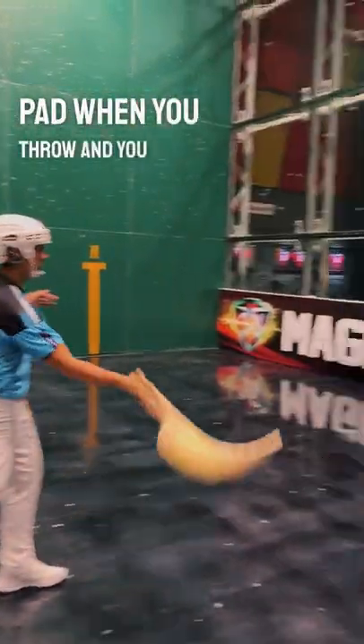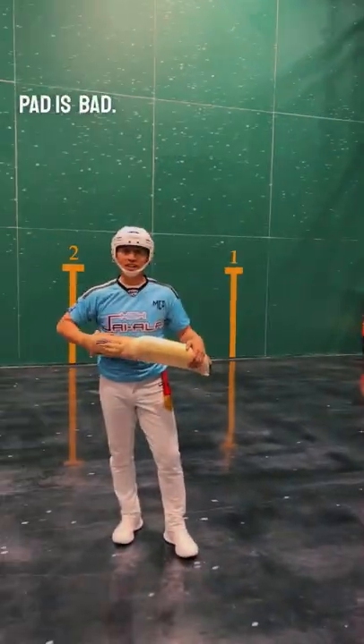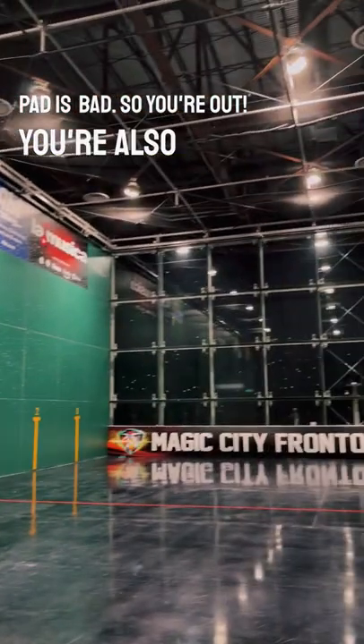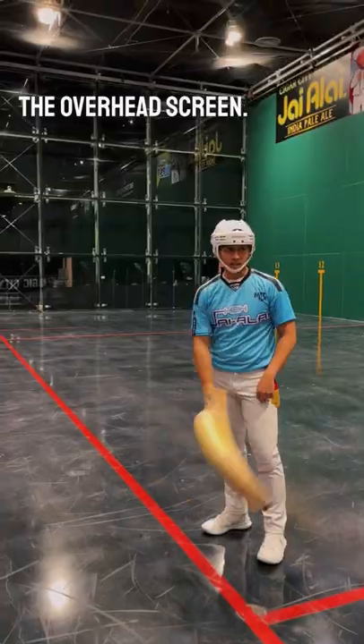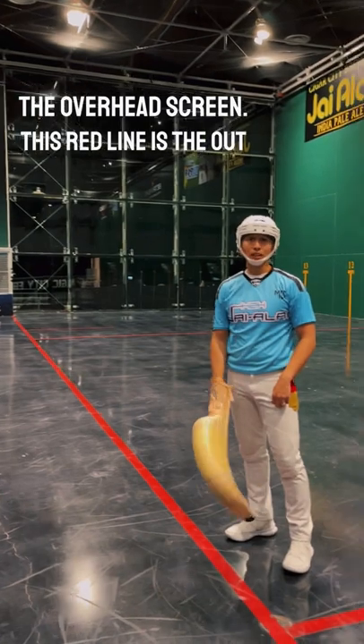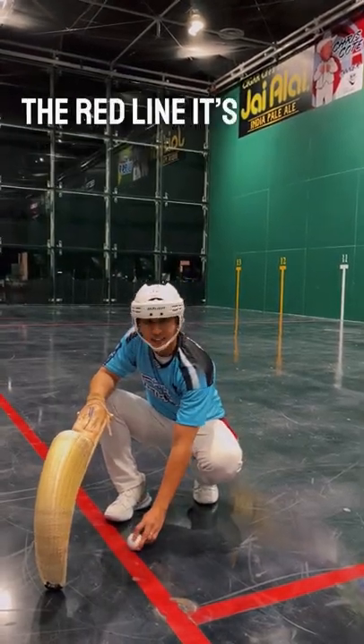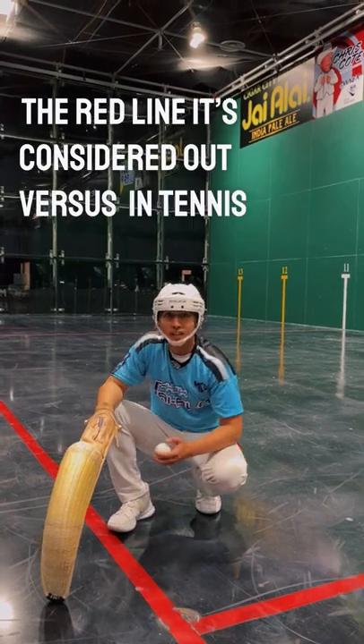When you throw and you touch the pad, like Stu said, the pad is bad — so you're out. You're also out if you hit the overhead screen. This red line is the out-of-bound line. In this part of Highline, if the ball partially touches the red line, it's considered out. Prior to tennis, it's in.